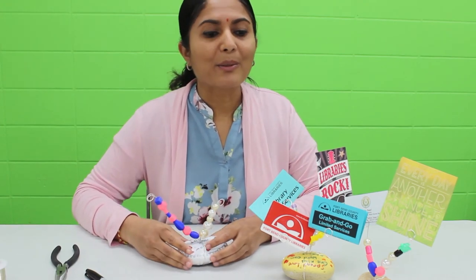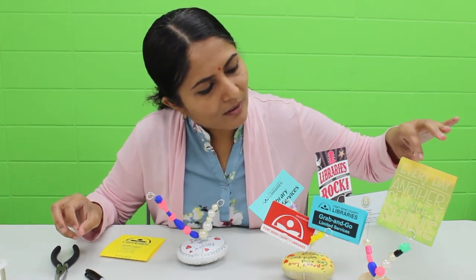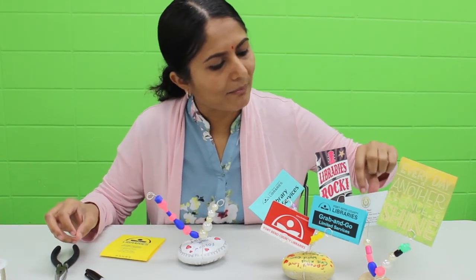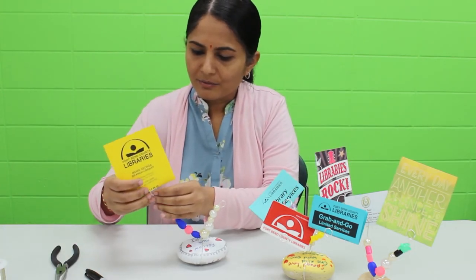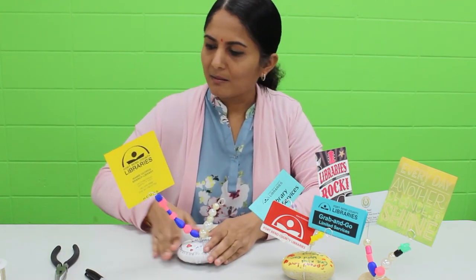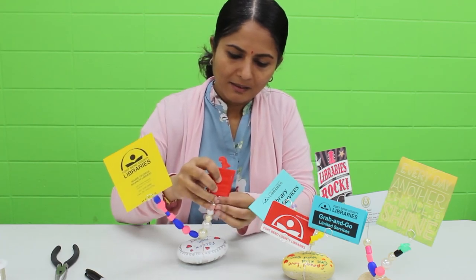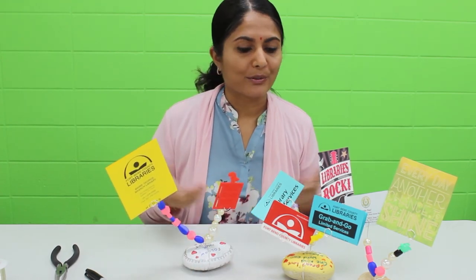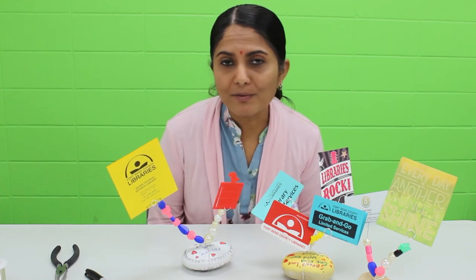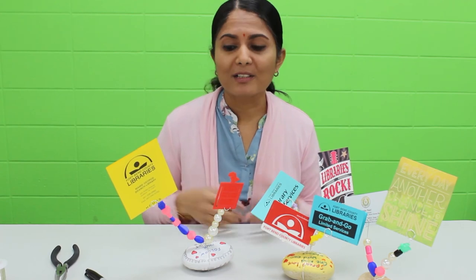So there you go — now you have the rock and bead photo holder. Some of the things I've used it with: I have a card here, my business card, my library card. All you do, once you get it done, is place it in between. Now you have your rock and bead photo holder. You can use it at your office or around the house — you probably have so many photos and birthday cards, and this is a great way to display some of those items.